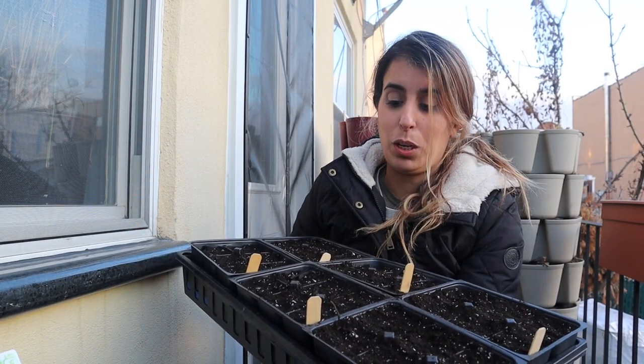Now I'm going to take this back inside because I'm literally freezing. I'll go in and show you how I water these.